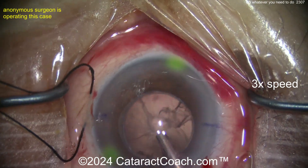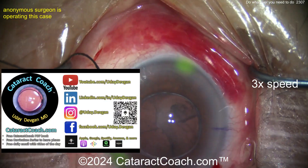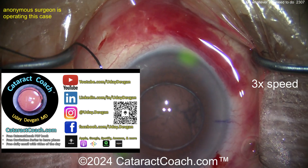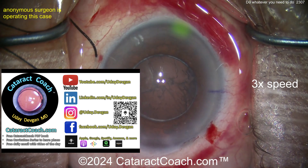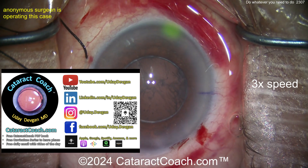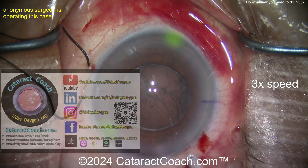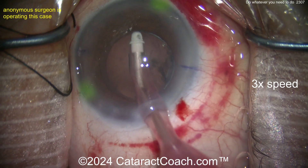Did I tell you about the CataractCoach.com podcast? We have the top podcast in all of ophthalmology. It gives you the secrets to success — we interview surgeons who've faced the same challenges as you. If you listen to the CataractCoach podcast, you will be a more successful and better ophthalmologist. Check it out, email me and tell me I was right.